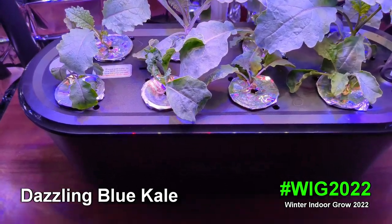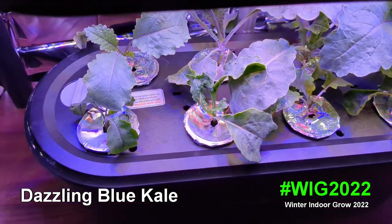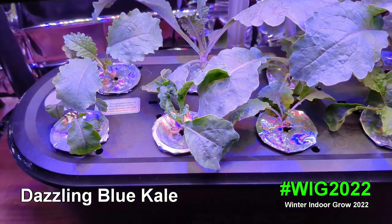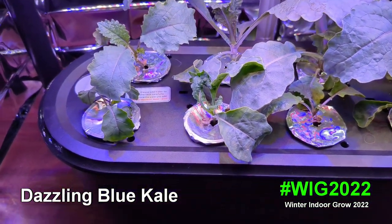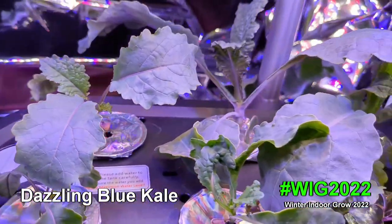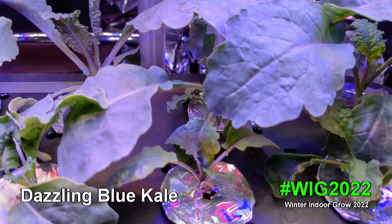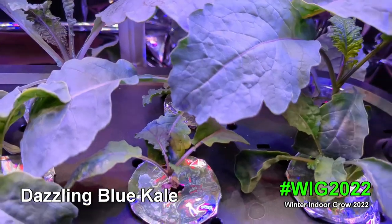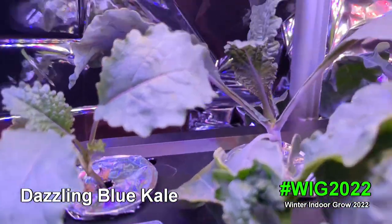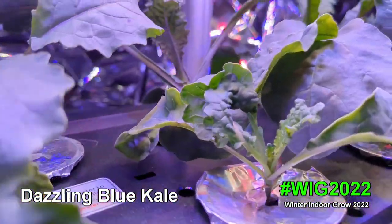Hey plant pals, Mike the cat gardener here. Today's video is an update on the dazzling blue kale that I'm growing in the Zimhoo unit. It's been well under a month and you can see all of the wonderful growth. These were seeds I was gifted from Teenog, the New Orleans gardener.